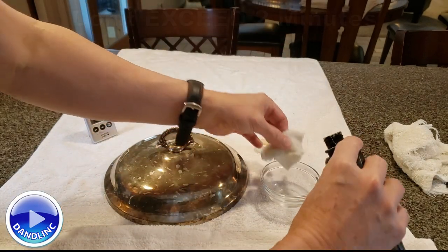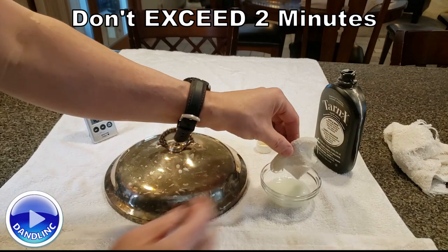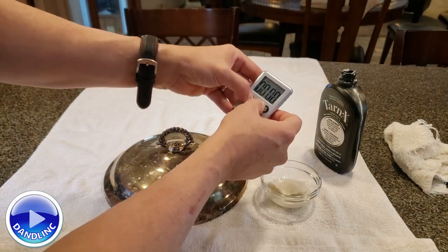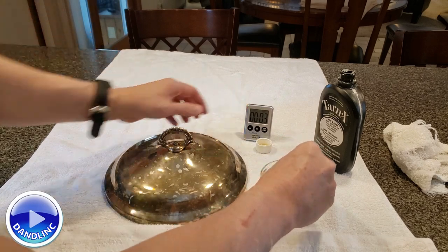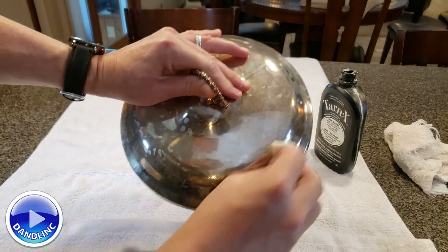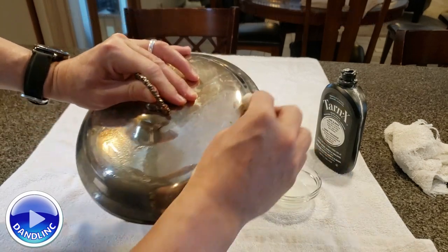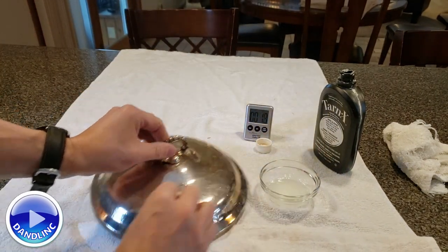The only warning I could give you is to not exceed two minutes with the chemical on the metal. So I'm going to start a count-up timer here. And I just rub this on — you can use a cotton ball but I just rub it on like this. This is real time, and then you're going to want to rinse this off right away in a sink with cold water to kind of dilute it and stop the chemical process.